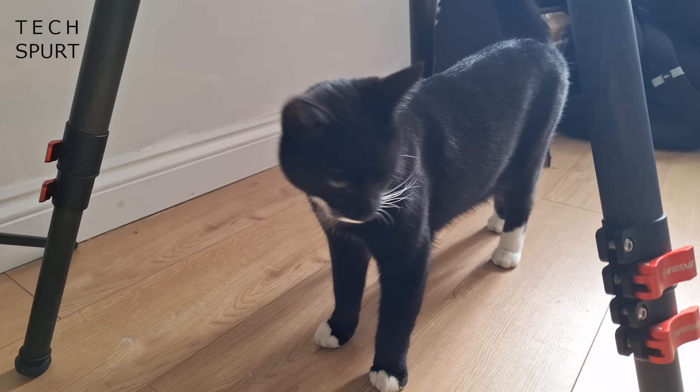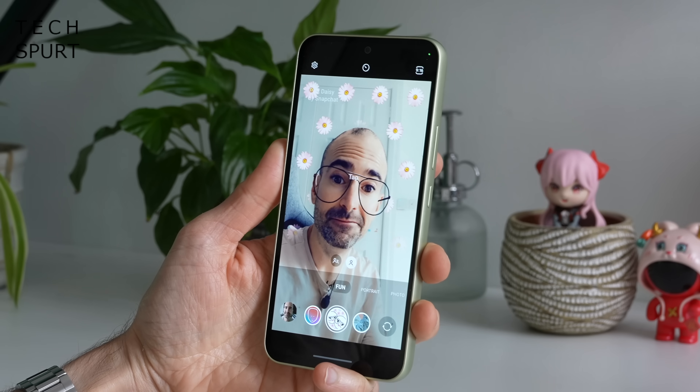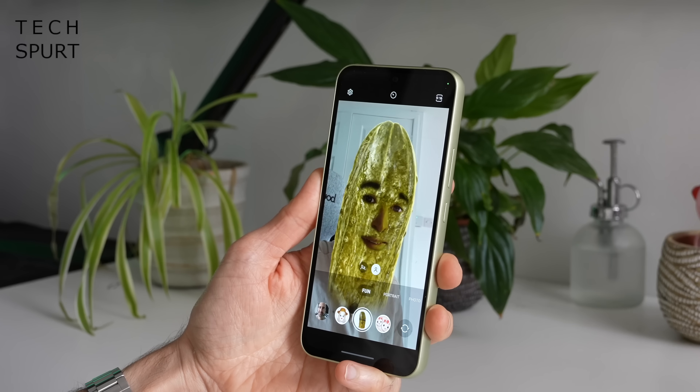Samsung blowers usually do a pretty good job of video capture and the results are looking good so far. Flip it around and you've got a 32 megapixel selfie shooter which does a particularly good job of capturing every detail — including those bags under your eyes if you haven't slept well. There are also fun AR modes on the front camera, and the selfie cam on the Galaxy A54 can also capture up to 4K resolution footage at 30 frames per second with good audio pickup.